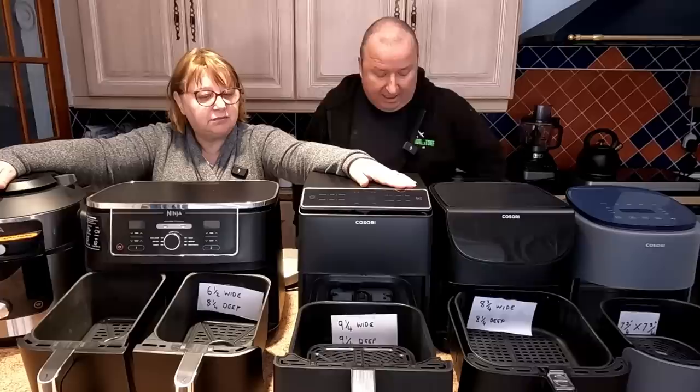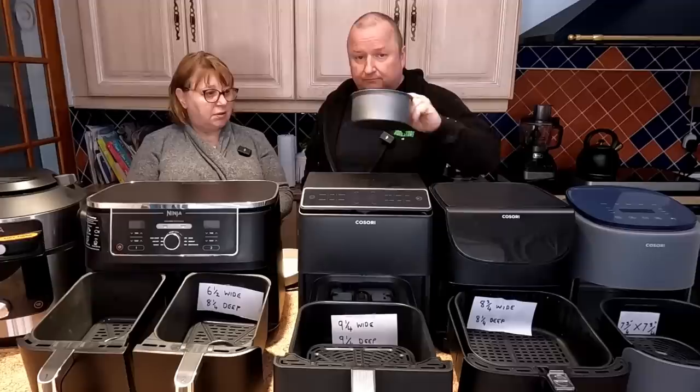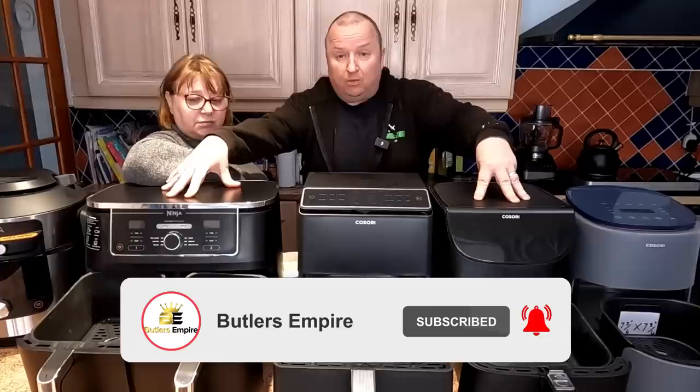I think that's enough information for you folks. We'll leave links to our silicone bowls and the six-inch cake tins in the description below. That's what we've done the Victoria sponge in. If you're on your own, the smaller ones are ideal. For a couple, a mid-size works well. The Dual Blaze is all-singing all-dancing with dual elements.